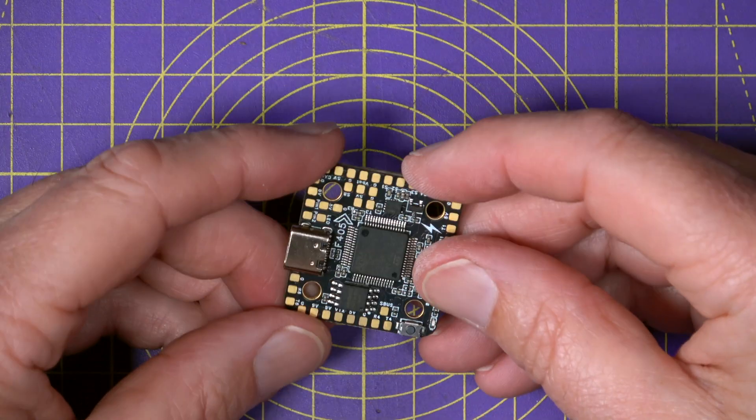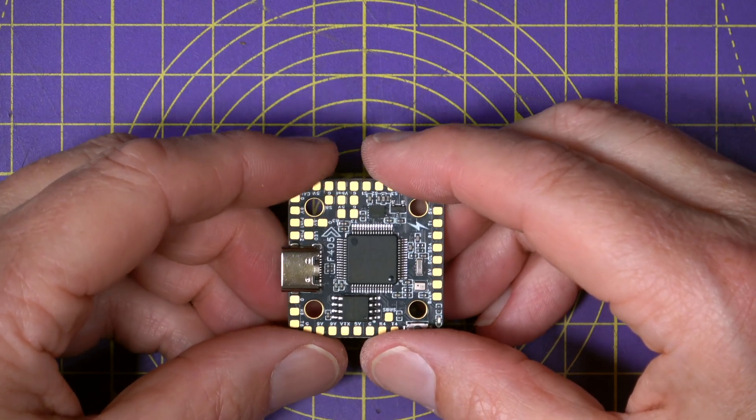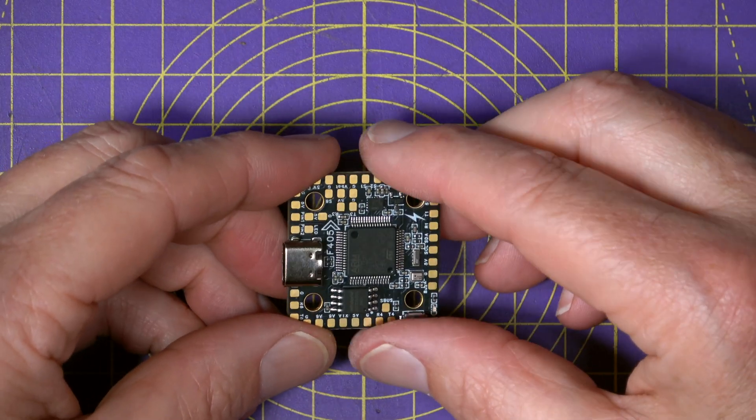You get 5 UARTs for telemetry, receivers, extra sensors, whatever you like, and 8 motor signal pads, which leaves plenty of room for extra outputs and expansions.